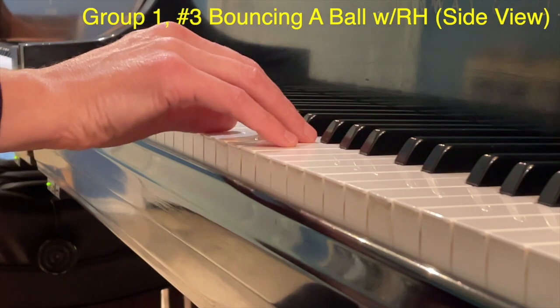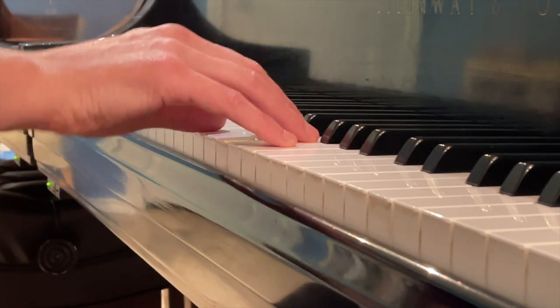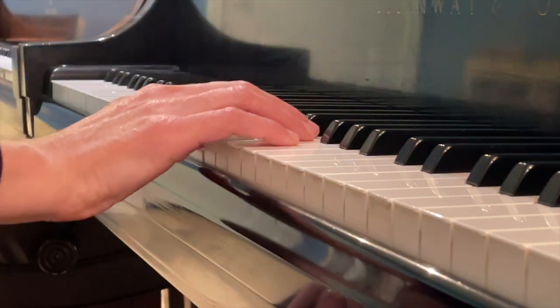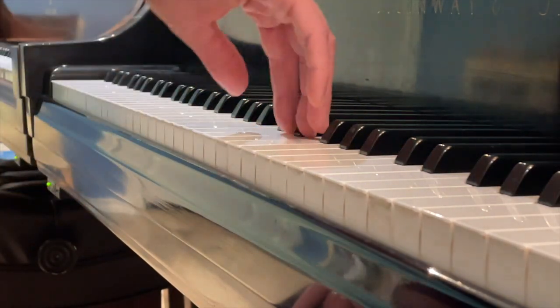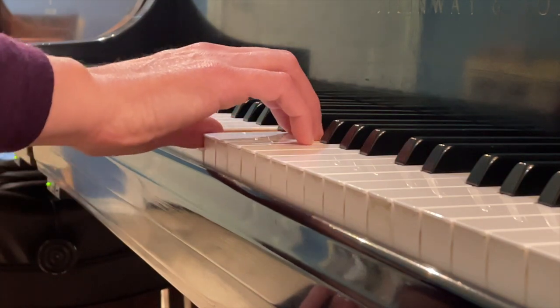Here's the side view for exercise three. I want you to see the gentle lift up on beat two with finger two — down, up, down, then down again, and a lift and roll up for four counts.